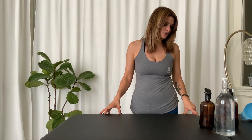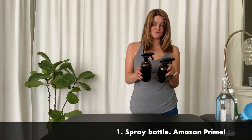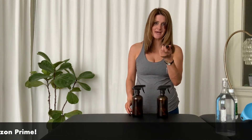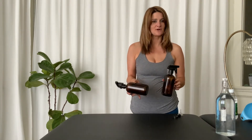Hi, my name is Charlotte and I want to show you how you can make your own mat cleaner. What you're going to need is a specific spray bottle. You can get these set of two amber bottles — they come with their own caps as well as a small funnel. You can get these on Amazon Prime, just type in glass amber spray bottle.